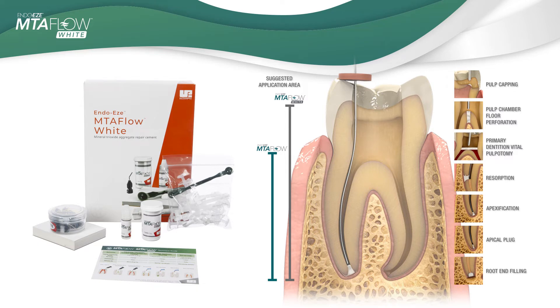So why the MTA Flow White? What's different with this second generation? Ultradent nailed it again with this upgrade because it's a material that contains a different radiopacifier that doesn't stain the dentin. Sometimes other radiopacifiers — mostly including the gray one — could stain the dentin, and sometimes we're working in an aesthetic or coronal area where we don't want that for our patient. I had cases on molars where I used a competitor's MTA product and even underneath the crown, the crown started to gray because of the coloration of that MTA. With this white, we don't see that situation at all.